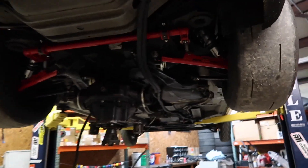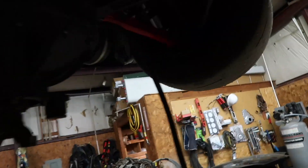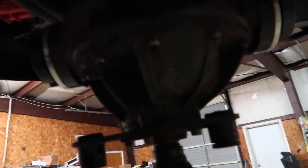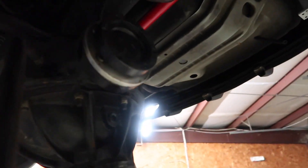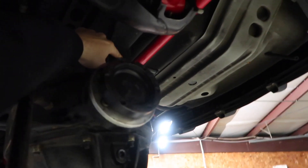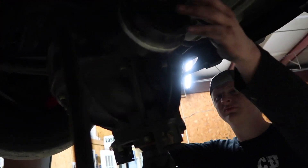One benefit of having IRS is that taking the rear end out isn't a huge deal. We unbolted the axles from the center section, took a couple center section bolts out, took the driveshaft off — and just one bolt is stopping us now. You can see the Strange logo right there. We're waiting for Chris to help get this bolt out because this sucker has got to weigh about one small ton.